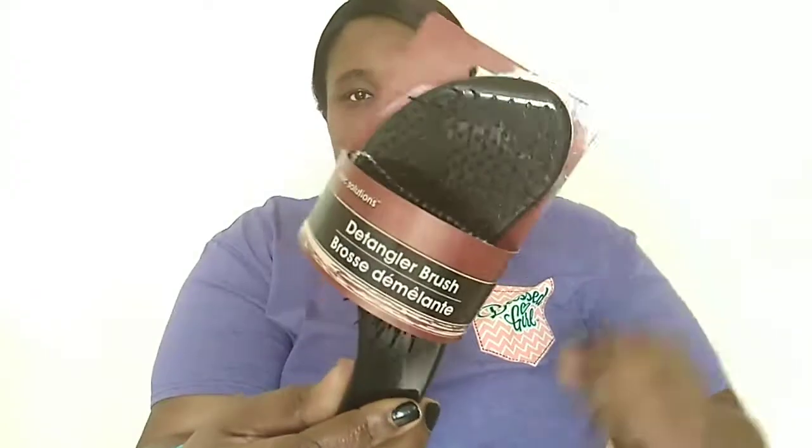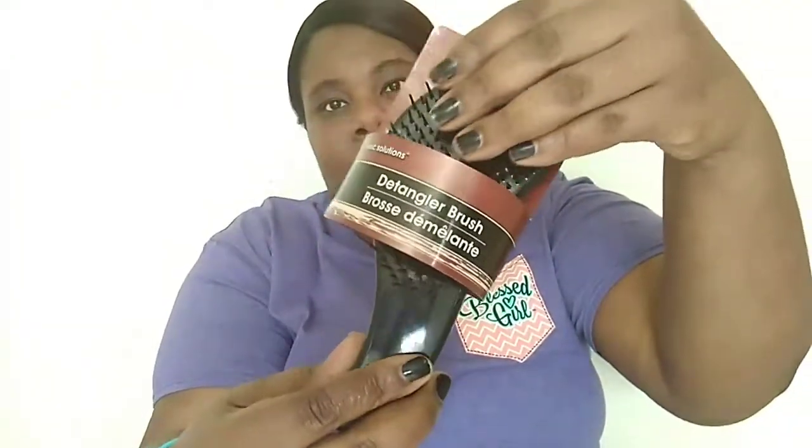I needed a detangling brush. I was going to buy one on Amazon but it was about $13, so I decided to check Dollar Tree. The last two times they didn't have any, but they had some today. I got one from Basic Solutions — it's the purple detangling brush with really soft bristles. These really work for detangling hair.